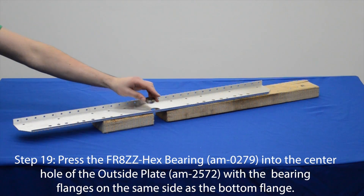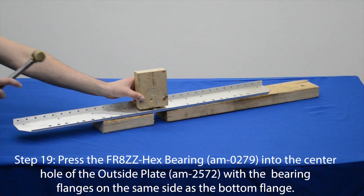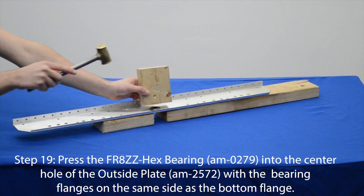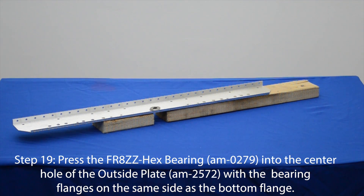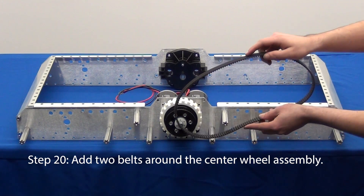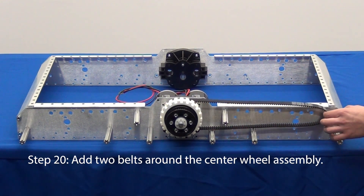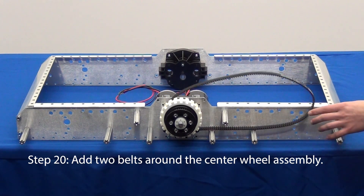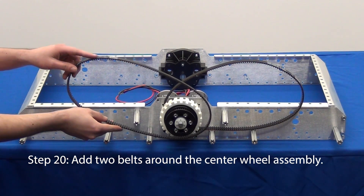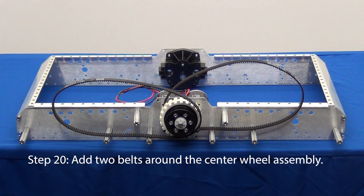Press an FR8ZZ hex bearing into the center hole of the outer plate. The bearing flange needs to be on the same side as the bottom flange of the plate. Before we can attach the outer plate we need to add the belts. In step 20, add two of the 170-tooth timing belts around the center wheel. The 170-tooth belts are the larger belts that came in your AM14U kit.